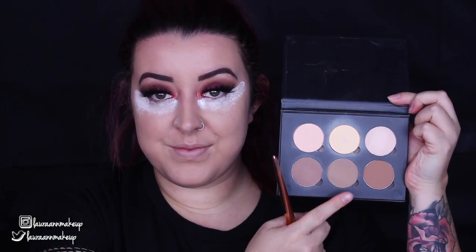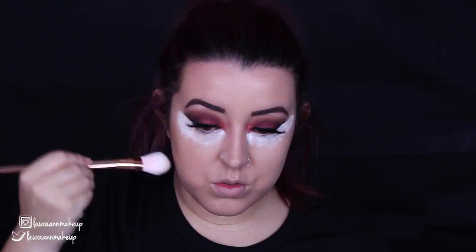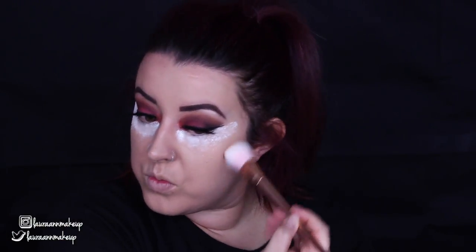To set that, I'm doing some baking — taking the RCMA No Colour Powder on a brush and pressing it into my under eye area, leaving that for about five minutes to carry on baking. Then I'm taking the Anastasia Beverly Hills Contour Kit in the shade Fawn to contour my cheeks. It's a grey-toned contour colour, which went perfectly with this look because we're going for a vampire — we want to look quite hollow. So I'm contouring my cheekbones, forehead, temples, and under the chin.